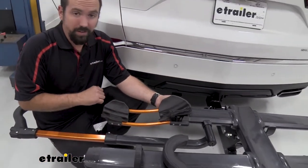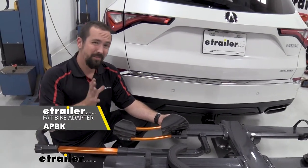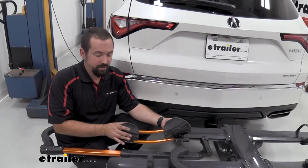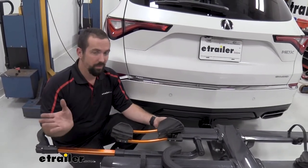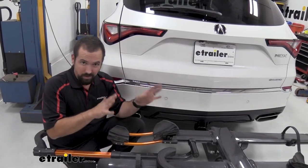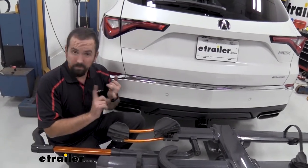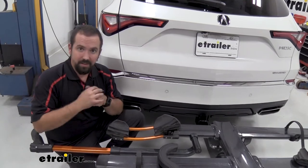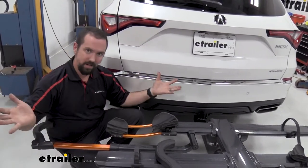This rack can hold up to 60 pounds per bike, so you can get a large bike on here. You can actually convert it with parts sold separately to accommodate up to a five-inch wide tire. In the standard configuration it handles up to three inches, covering most mountain bikes and anything with a narrower tire. So you're going to cover pretty much everything — carbon bikes, e-bikes if they're under 60 pounds, and fat tire bikes if you get the adapter.